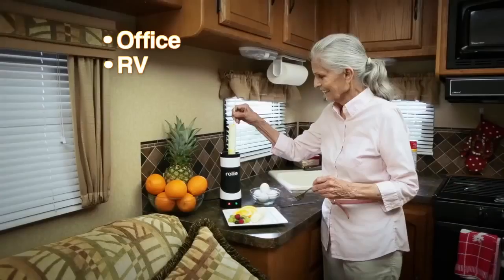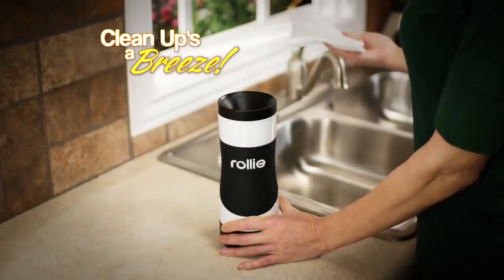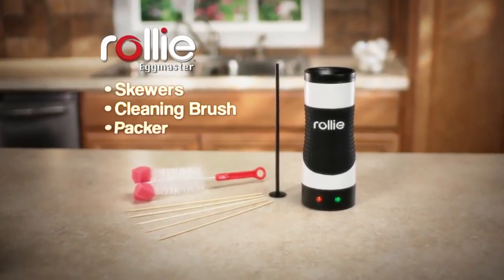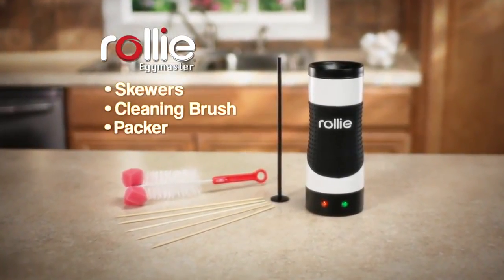It's perfect for the office, RV, or dorm room. Plus, clean up is a breeze. Stop making all this mess and let Rolly make perfect eggs that taste their best. During this special TV introduction, you get the complete Rolly Eggmaster cooking.